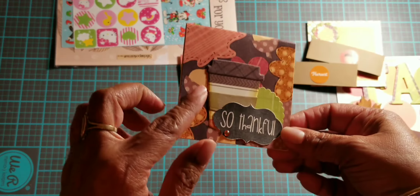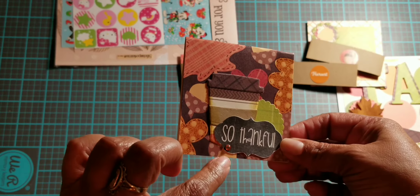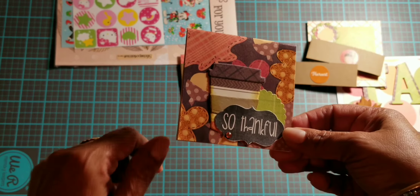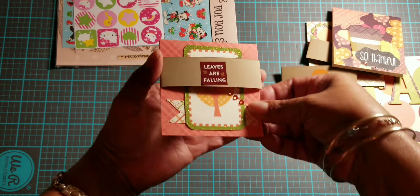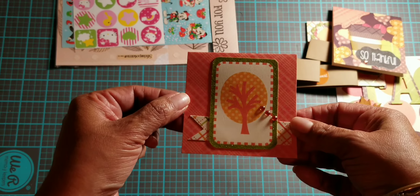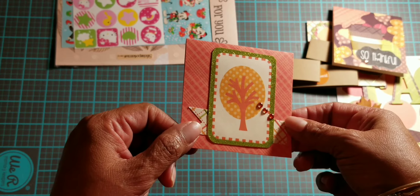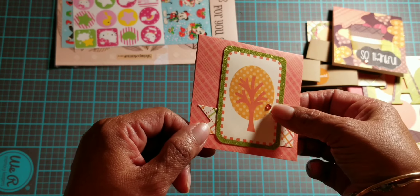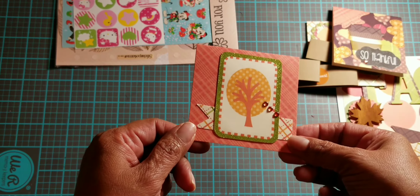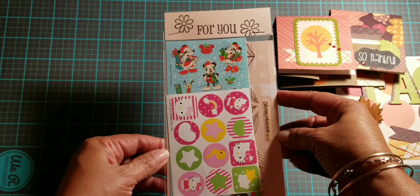On this one I added a coffee to-go cup and some orange bling that says 'so thankful.' Then this one — I love this orange color — I just cut out another one of those die cut pieces from the paper pack and put some three blings on here. Just simple but so cute. I love the colors; I love fall colors.